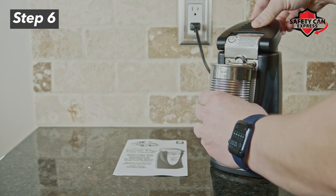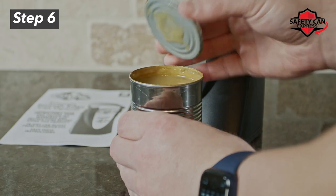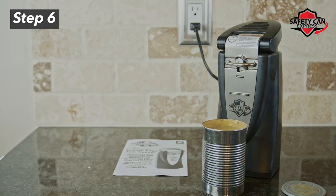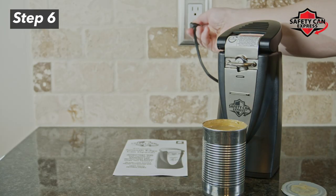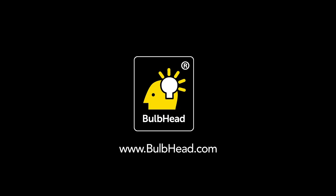Once the can opener is stopped, carefully remove the can so as not to spill contents. Lift the lid carefully to open. Unplug the unit once finished, with the lever still in the unlocked and off position. This concludes the tutorial on how to use your brand new Safety Can Express can opener.